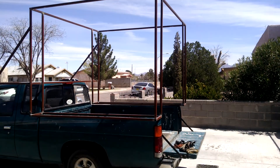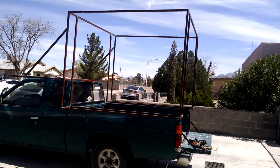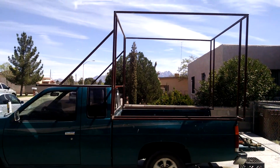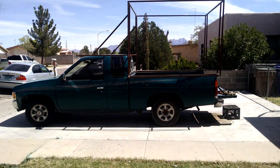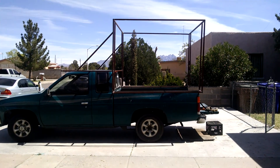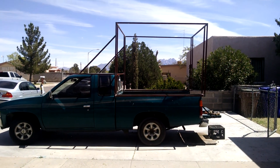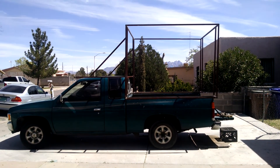We just got it up there on the truck, and you can see exactly how big it is. It looks taller than it is — it's only about eight feet high, maybe eight and a half. I didn't do the measurement just yet, but I got it written down somewhere.